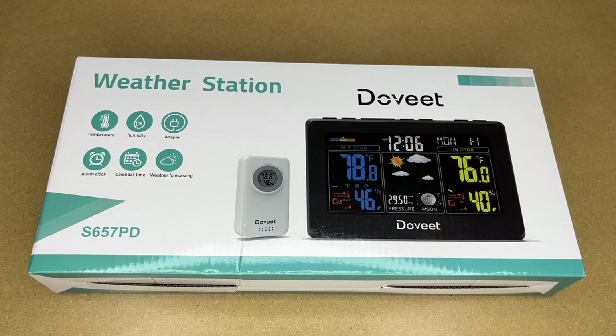Welcome. In this video I'm going to be taking a look at this Dovi weather station. This was provided to me by the distributor, but they're not compensating me for this video and they're not reviewing it before I post. If you find this video helpful and you want to purchase one of these, I'll put a link in the description on Amazon, and if you use that link it helps me out a little bit and doesn't cost anything extra.